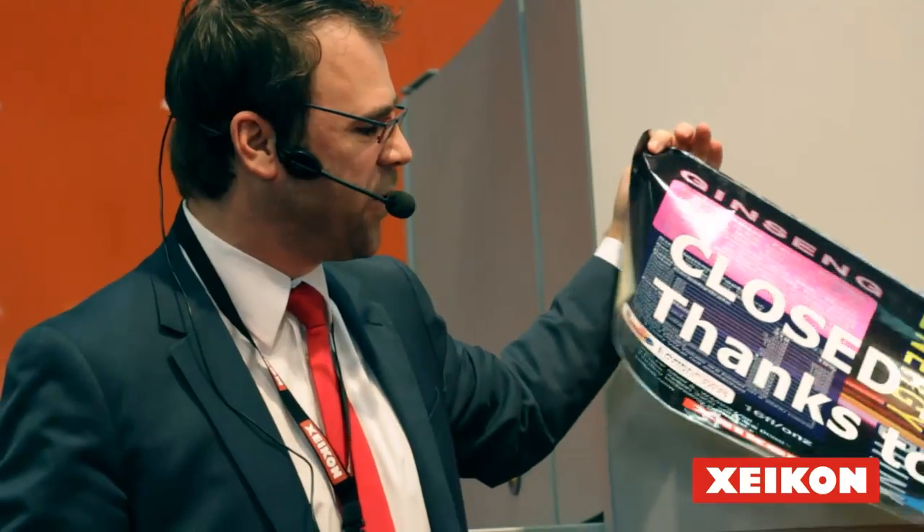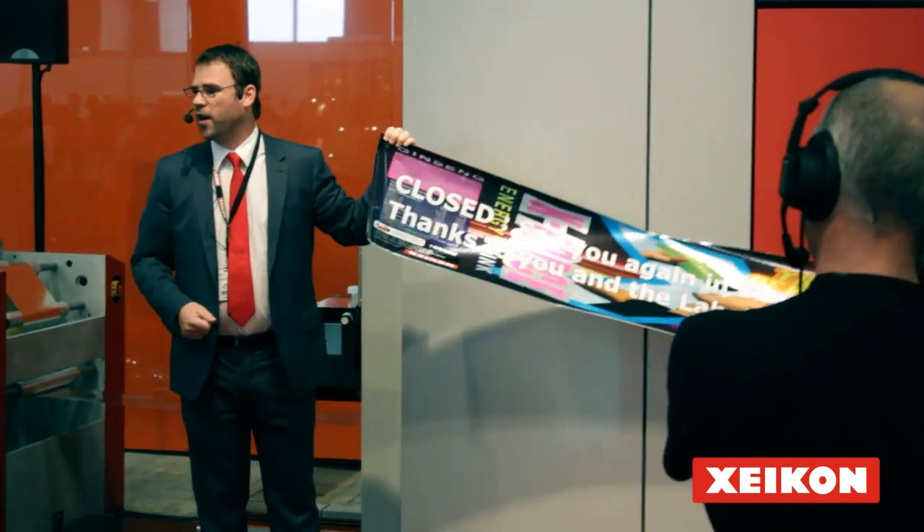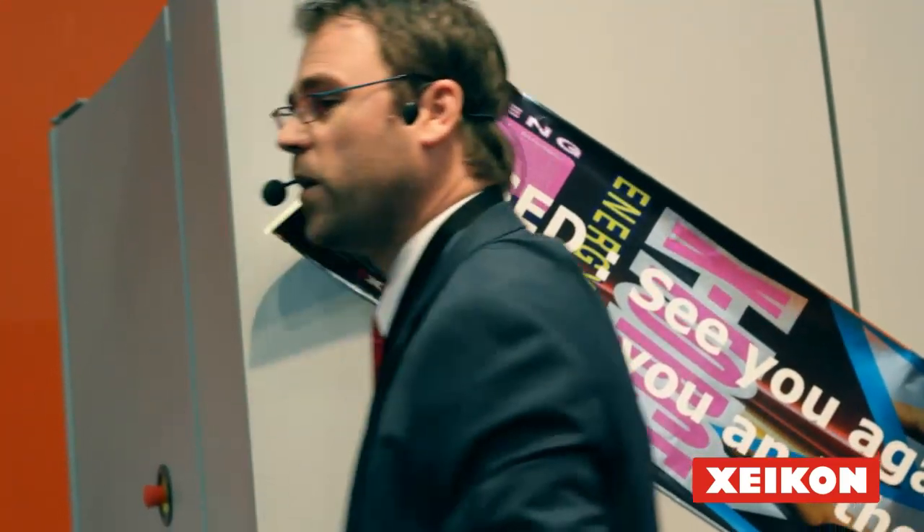With this banner we also want to express our thanks to the Label Expo organization and to all the people who have been here for the past four days. It was a real joy to be here in Brussels, and we all hope to see you again in two years' time. Thank you.